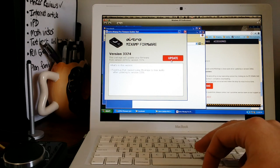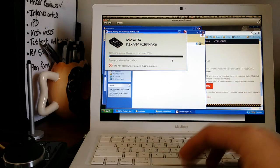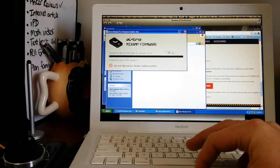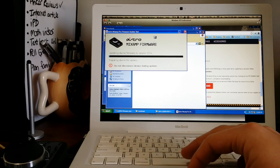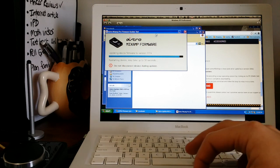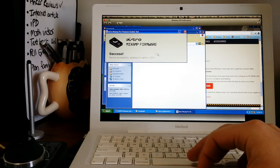If it's not connected, it'll ask you to connect, and then all you have to do is hit Update. It'll start preparing to update and you'll see the status and progress bar. Obviously, do not disconnect it during the process — just let it do its thing. This particular firmware update was pretty much just a minor bug fix, so it wasn't a big one.